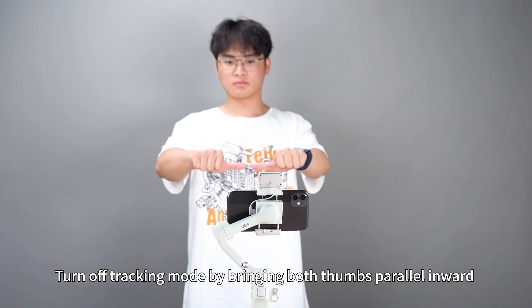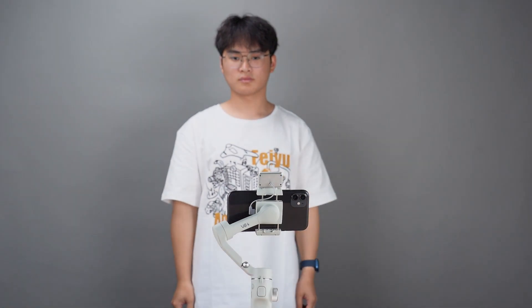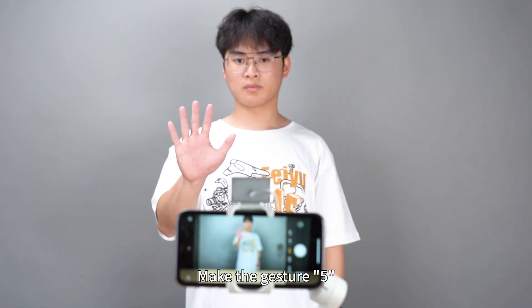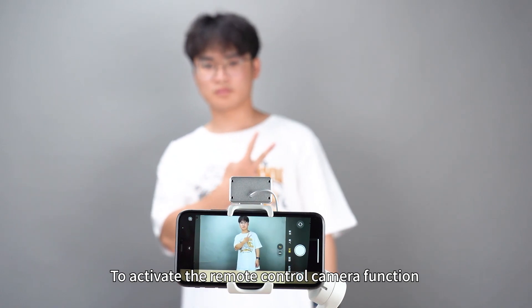Turn off tracking mode by bringing both thumbs parallel inward. Make the fine gesture to activate a remote control camera function.